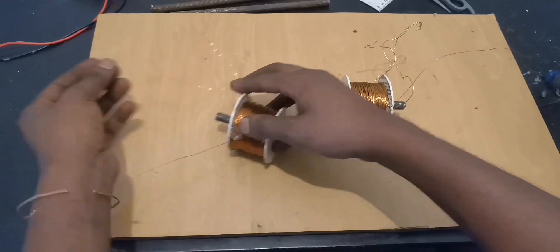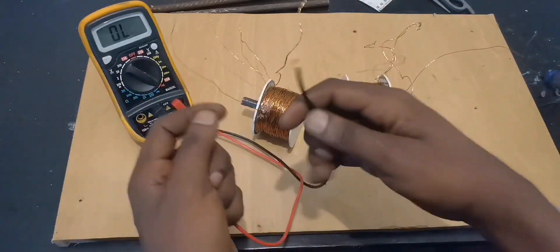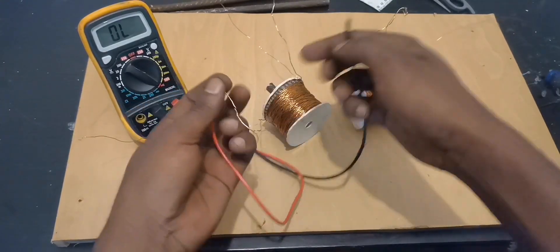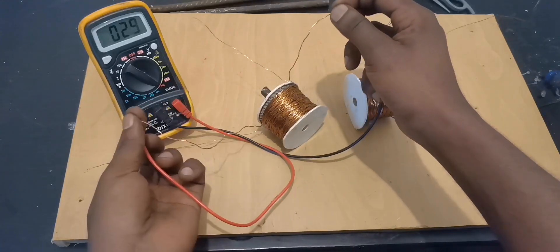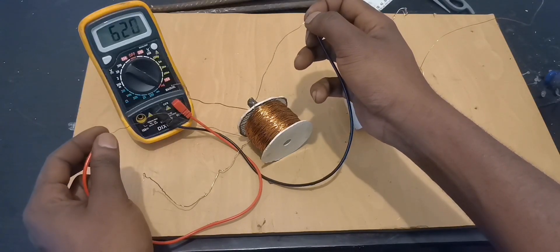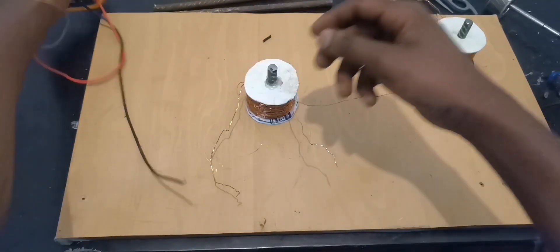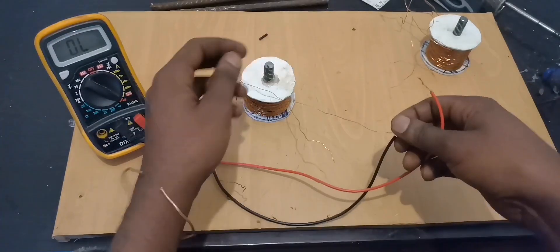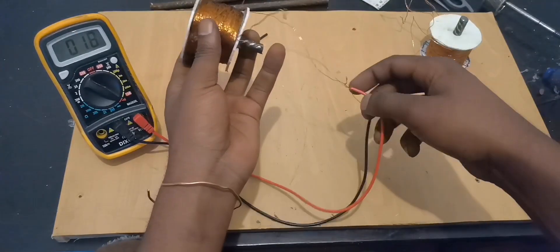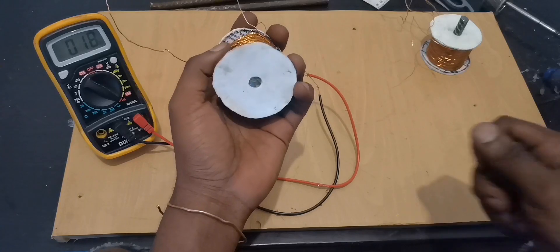Just to check the resistance, we're going to use the buzzing point on the multimeter. Making sure there's no mistake — checking from one end to the other end. That's the thick one. Now coming to the thin wire right there — that's the small wire, the thin one.